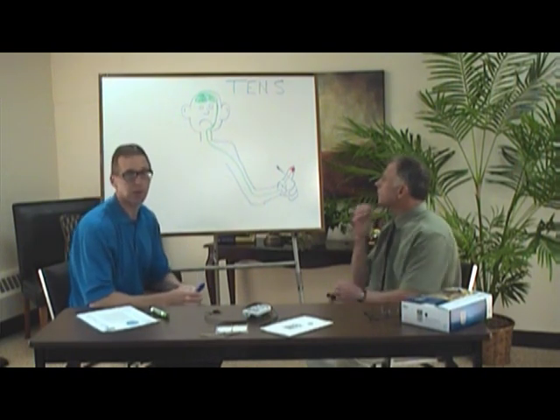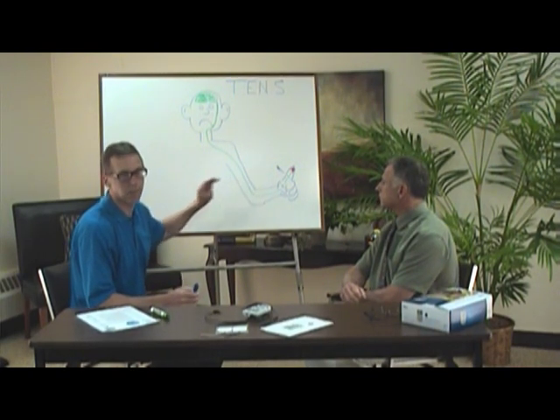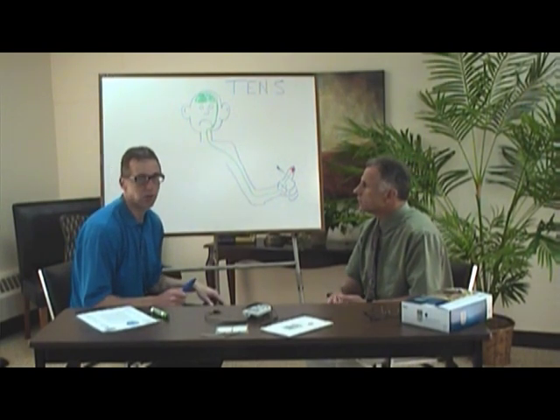The other accepted theory is the endorphin theory — if you set the TENS at a certain level, it actually produces endorphins in the brain which help decrease pain. Those are the two main reasons why TENS works. We'll go into other details about how to use TENS and what instances you might want to use it in our other videos.